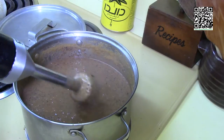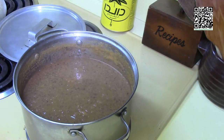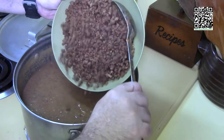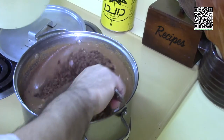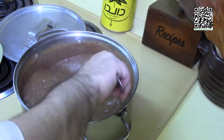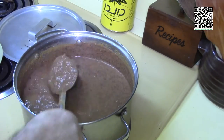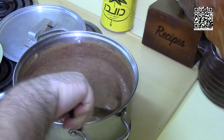That looks really good. Now we'll add our final ingredient, which is the beefy crumbles. Stir this in. I'm going to let this cook for another 10 minutes and then I'll see you over at the counter.